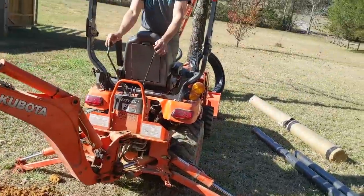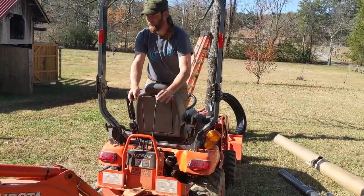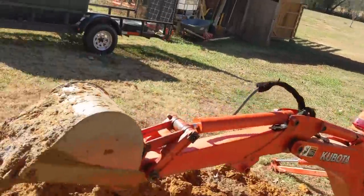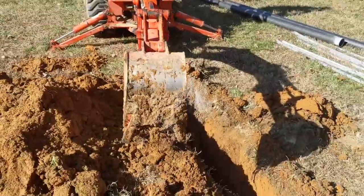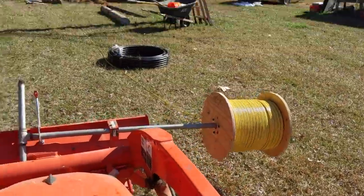He's getting the hang of the little backhoe. The seat's busted and it's hard to turn around, that's why he's operating it that way. Relaxing wire pull here — we're working hard today.